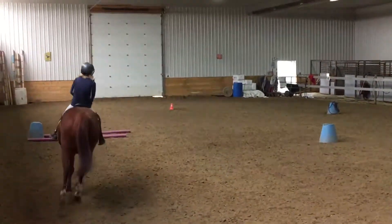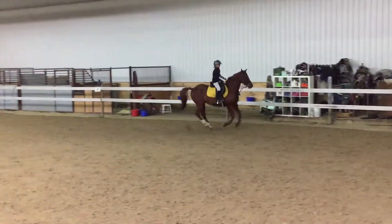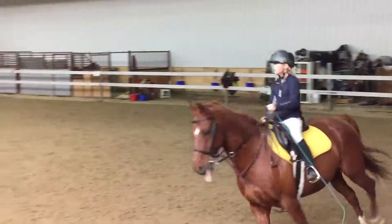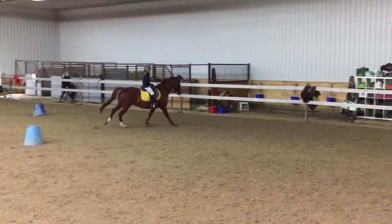Nope. You really want to ask, but there you go. That right foot is on the ground, right? Good, this is a nice canter. Open your chest a little more.